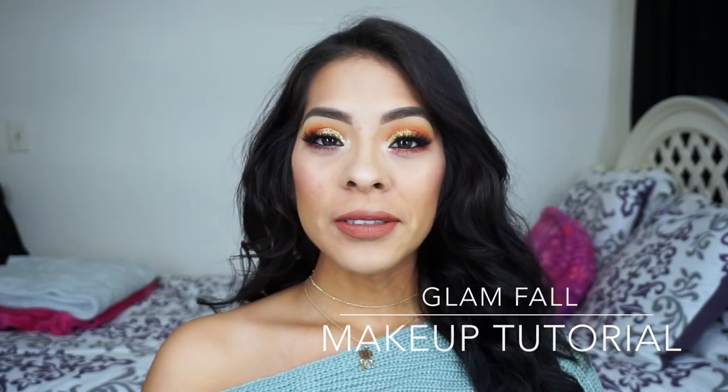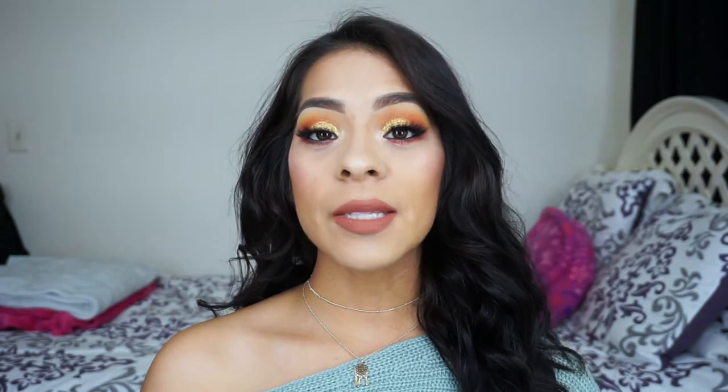Hey guys and welcome back to my channel. I know I have been away for a little while but I've just had a lot going on in my life right now and I just haven't found the time to film, but I really do miss it. Today I thought I would create this makeup look for you guys.